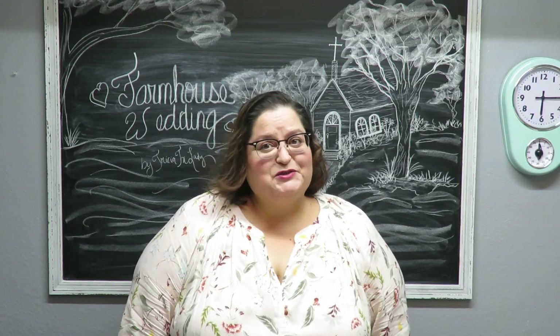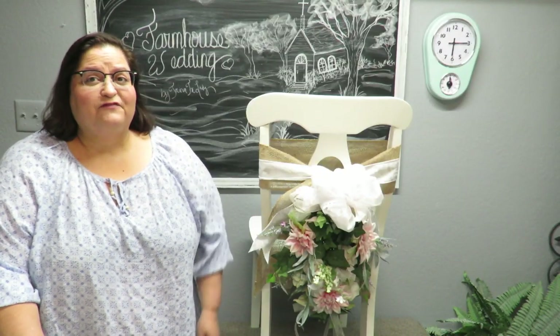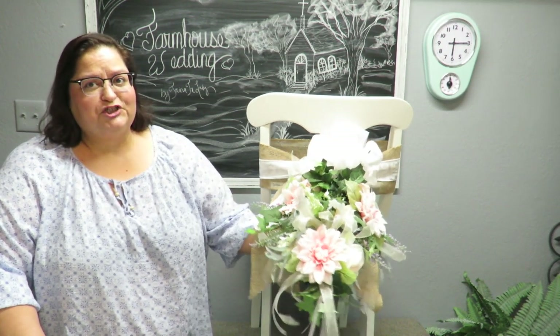Howdy everyone, this is Trisha and welcome to my channel and my farmhouse wedding series. This week it is project number five and I'm going to show you how to create this floral chair swag.